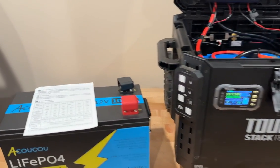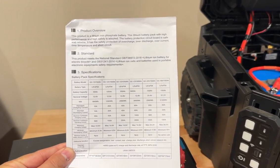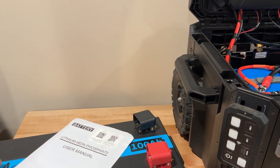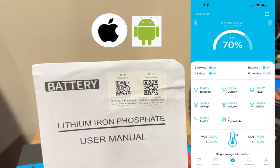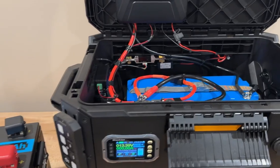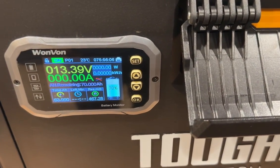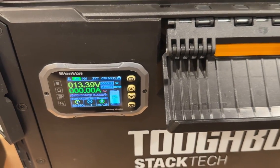The battery is going to come with a set of instructions for amperage and charge rate — it'll give you all of their models that they offer. On the front you'll want to download the app, which gives you all of the information about the battery in real time. I also have this monitor — as you can see I have some charging to do. We're at 70% and I've got about 63.99 total amp hours left.